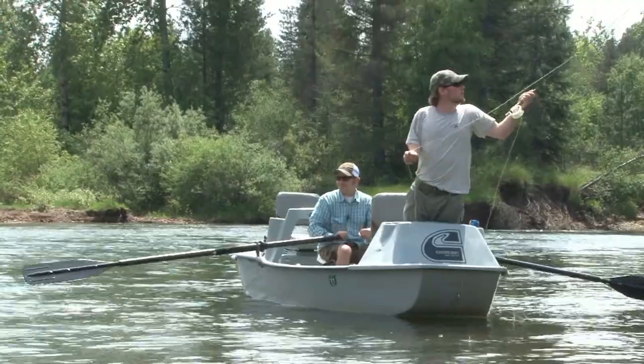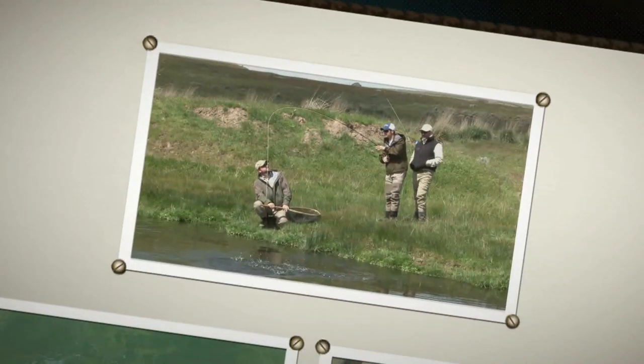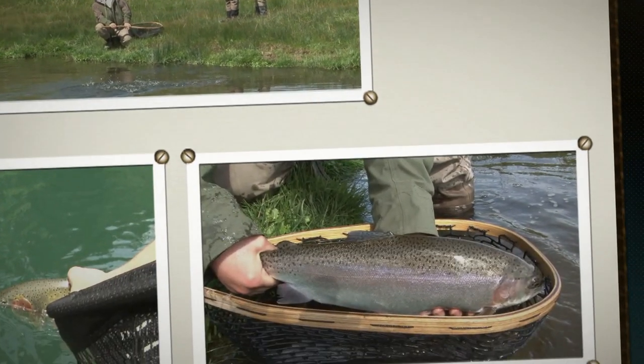The tip of the week is brought to you by Northwest Outfitters, located at the Village at Riverstone in Coeur d'Alene, Idaho. Hi, Gregory Ford here at Northwest Outfitters.